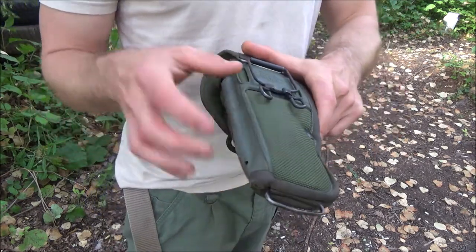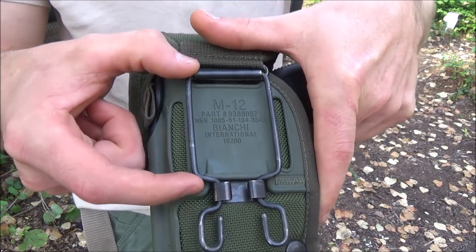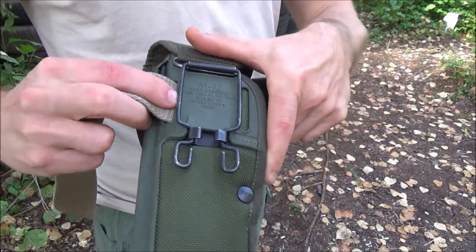On the back of the holster, you've got these little slits — that's for basically anything else that isn't a web belt. You can see the size difference here from what the web belt system can handle versus what the standard belt slits can handle. It basically fits a regular belt perfectly.